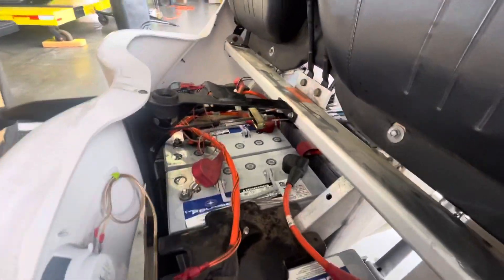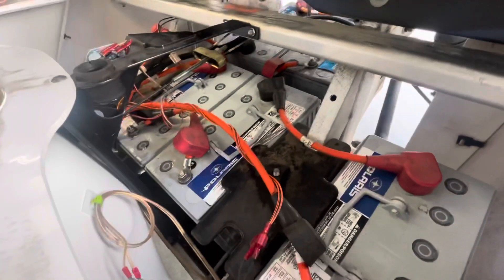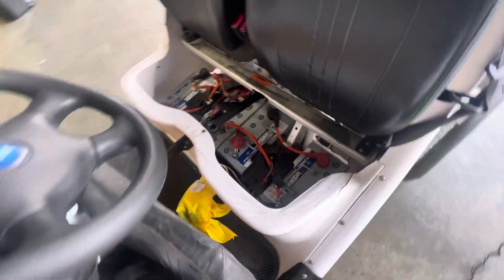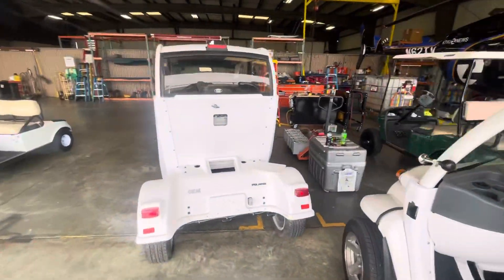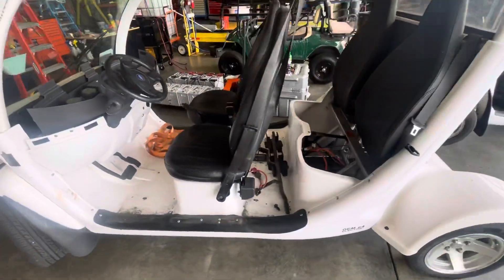That is the layout for a 2015 E4 and an ES with the 12-volt batteries — it's got six of them. That's the layout for the car. Happy battery installing!